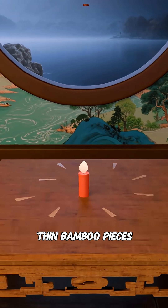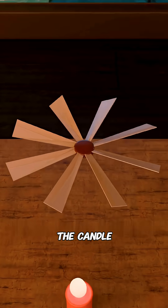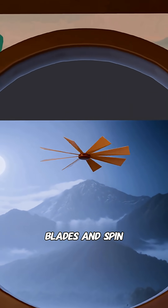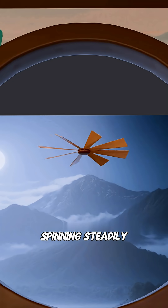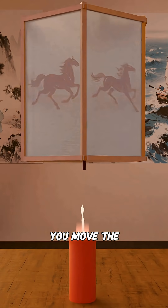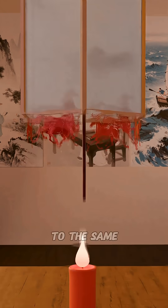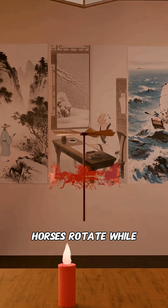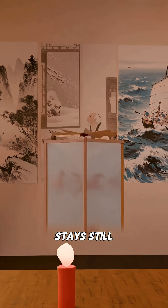So you take some thin bamboo pieces and make a fan wheel above the candle, each blade tilted at an angle. This way, the candle's hot air will push the blades and spin the wheel. To keep it spinning steadily, you use a wooden stick as an axle. Wanting to lighten the candle's load, you move the horse cutouts inside and attach them to the same axle. Now the candle only needs to spin the wheel, which makes the horses rotate, while the outer lampshade stays still.